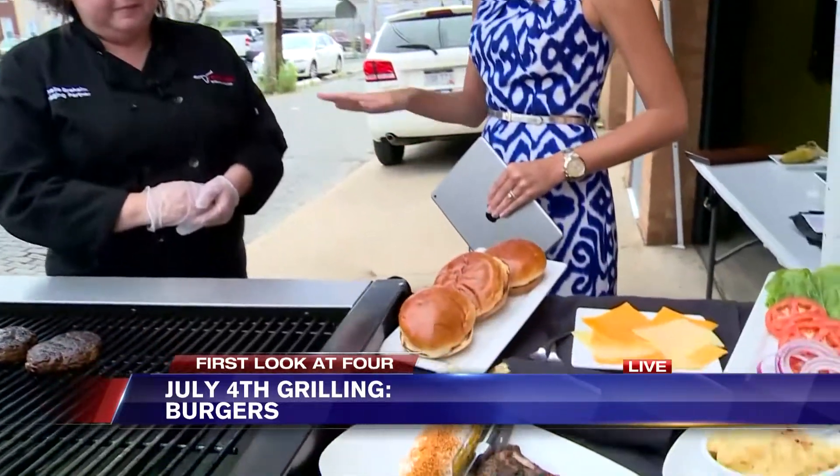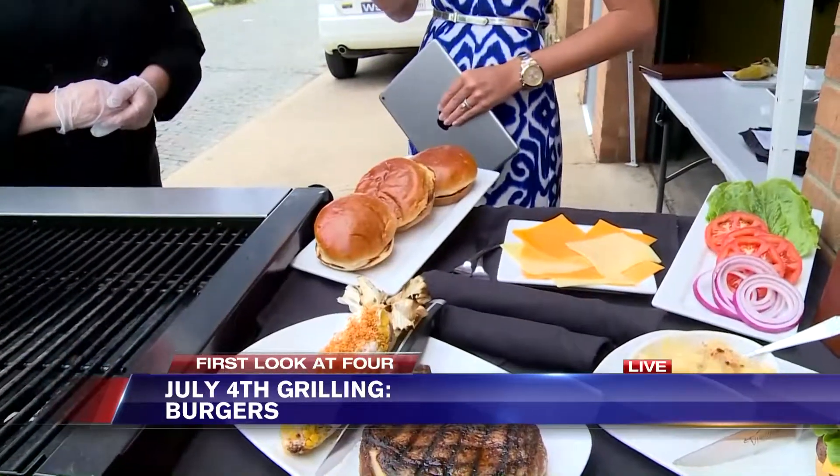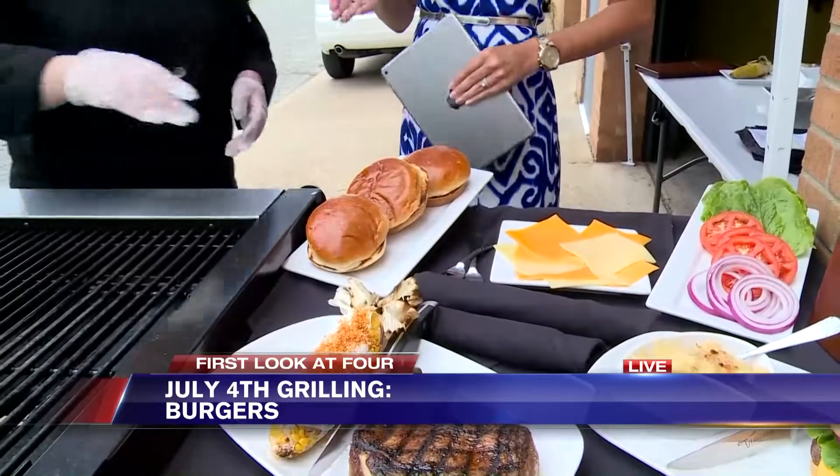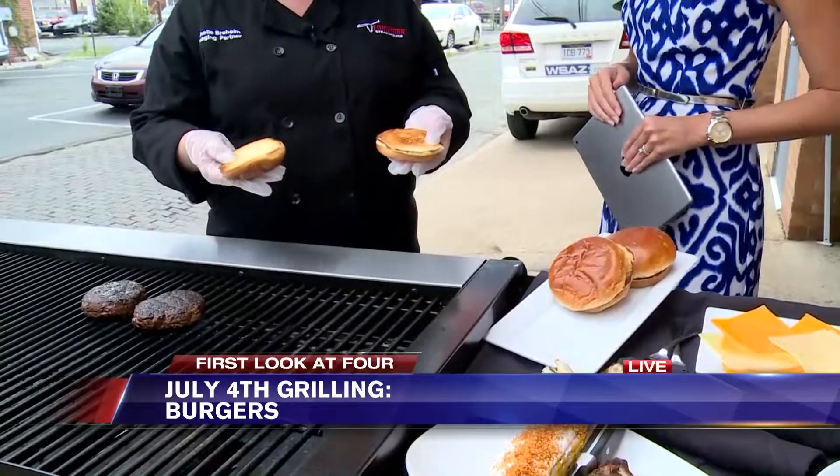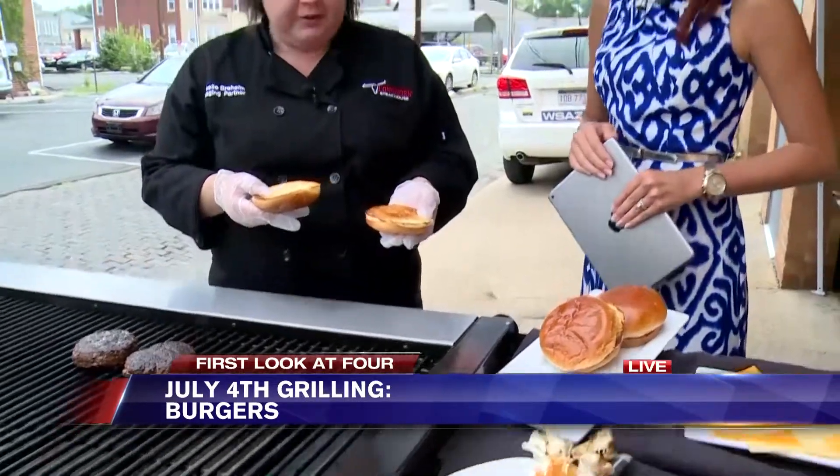I want to get to the buns — toasting buns. Are you a pro toaster? We've already had them toasted, just a little bit. You don't want them too long and you don't want them to burn. It keeps them nice and soft — about 30 to 45 seconds right around there.